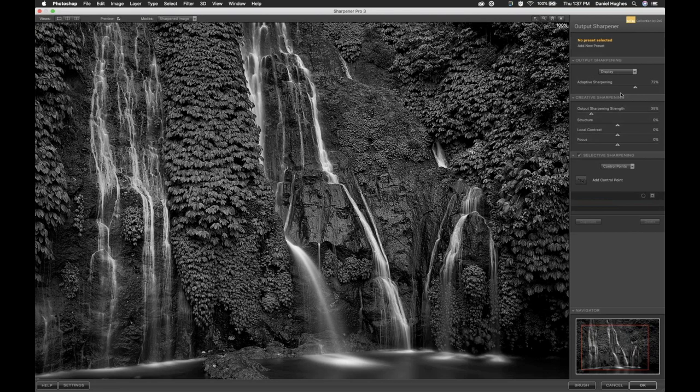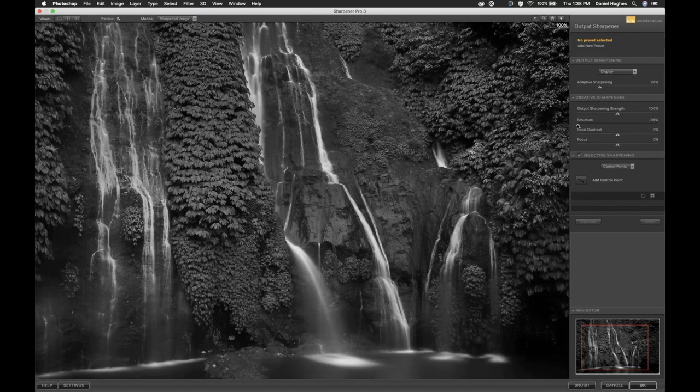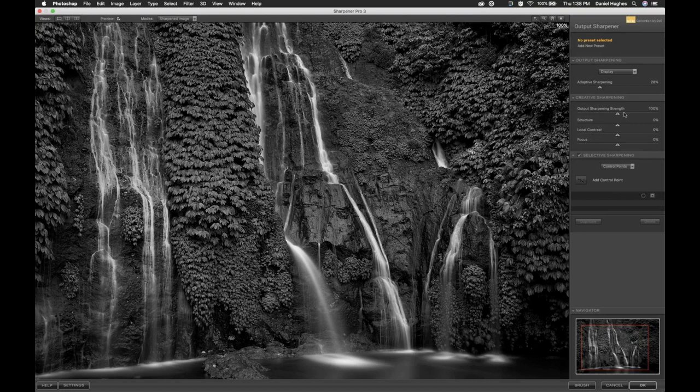I'm bringing my Adaptive Sharpening back down to about 27% to 29%. I'll double-click on the Output Sharpening slider to home it back to its default. To quickly talk about Structure, Local Contrast, and Focus: I'd suggest you play with these and adjust — don't be scared to bring Structure or Local Contrast or Focus all the way up to 100% or down to negative 100% to see what it does. Structure is basically a texture adjustment — it looks at the image, figures out where all the edges are, and increases the texture of these areas and edges. I can relate that to a combination of Adobe's Clarity and Dehaze, and maybe their Texture slider.